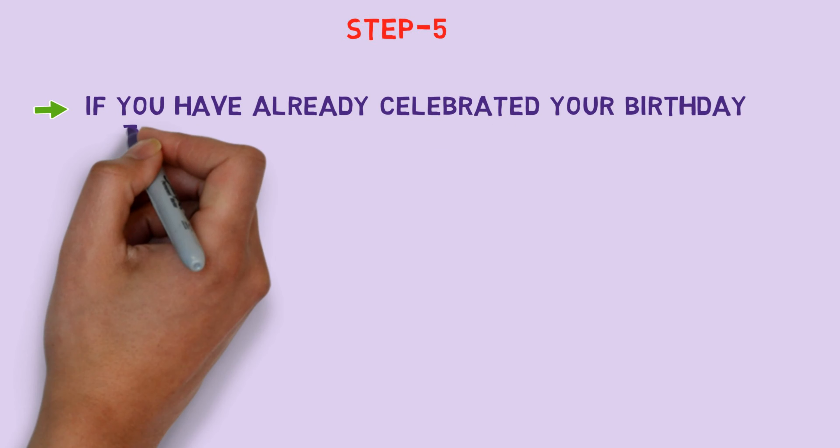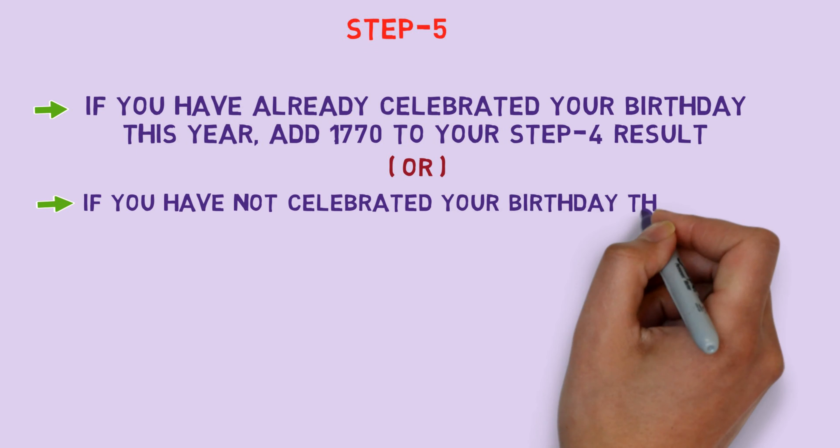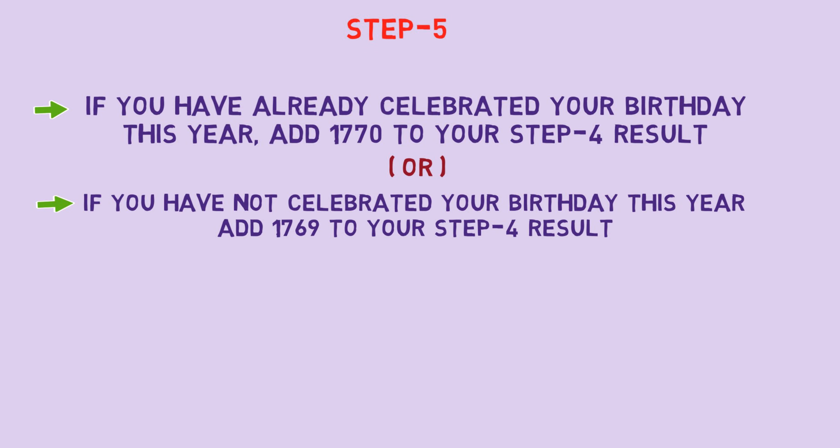Step 5: If you have already celebrated your birthday this year, add 1770 to your Step 4 result. If you have not celebrated your birthday this year, add 1769 to your Step 4 result.